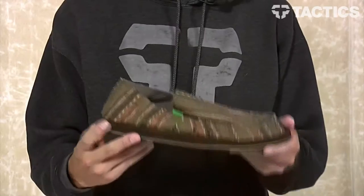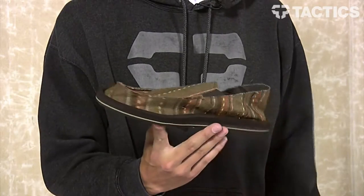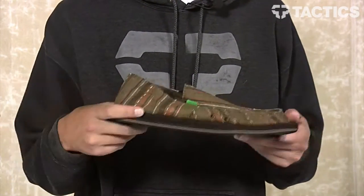What's up? Benson here for Tactics Sports Shop, and now you are checking out the Donnie Sidewalk Surfer from Sanuk. As you can see, it's a funky canvas slip on. We're going to check out all the features and details, so let's just get right to it.